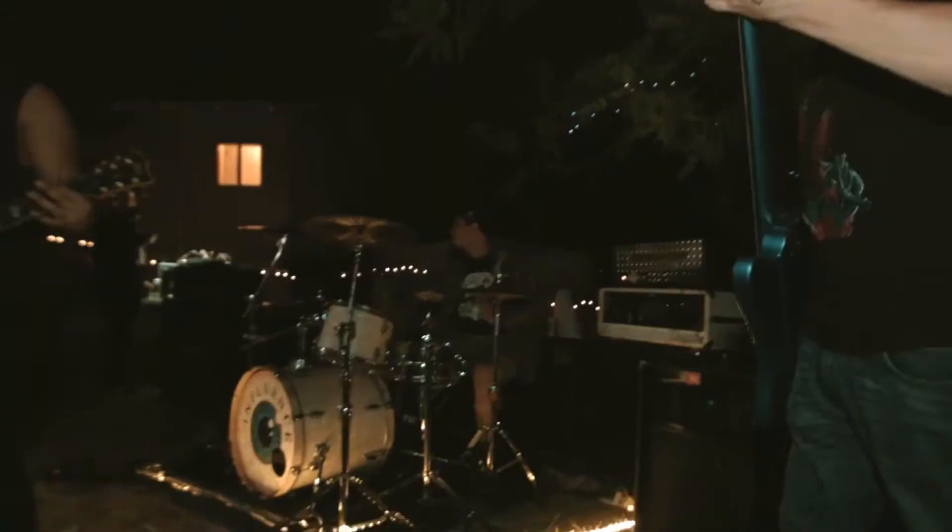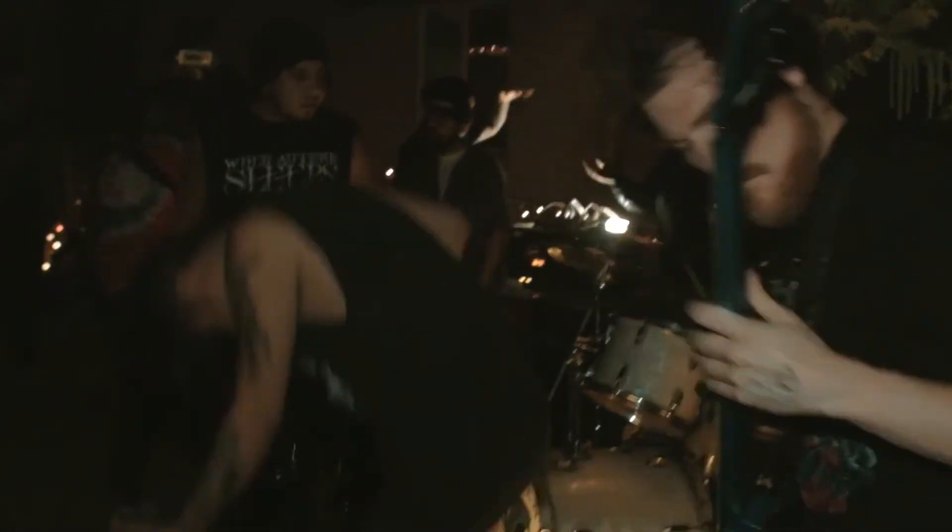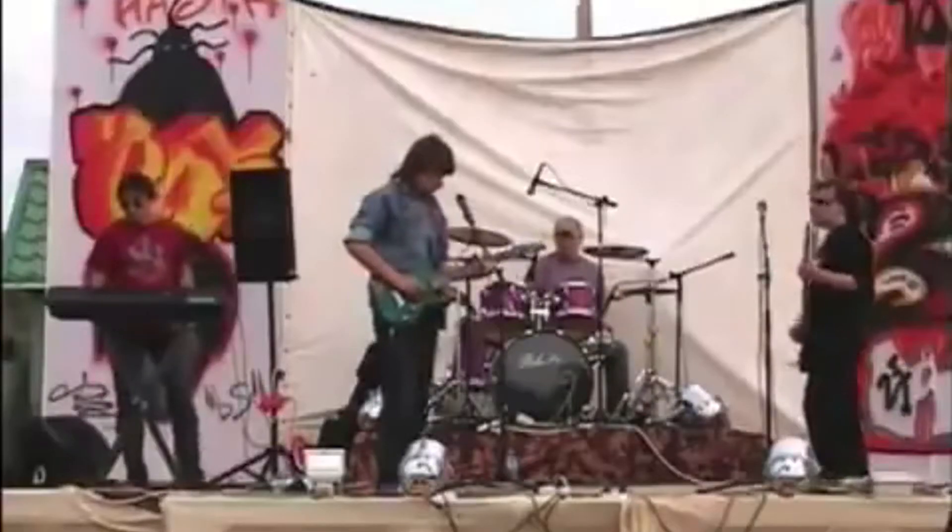Last but certainly not least: don't scoop your mids. Seriously guys, if you scoop your mids and turn the gain all the way up, you're going to sound absolutely fantastic in your bedroom — but that's about it.